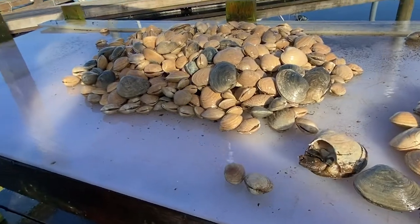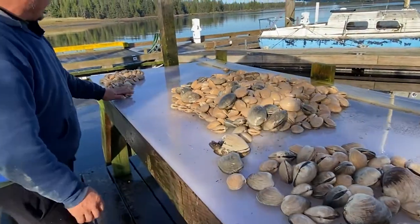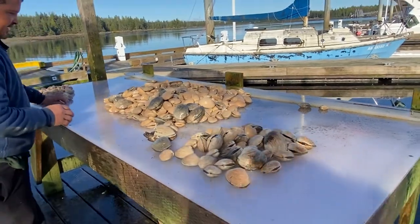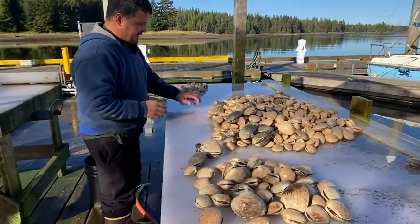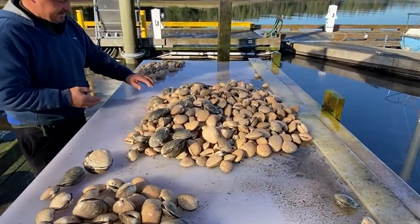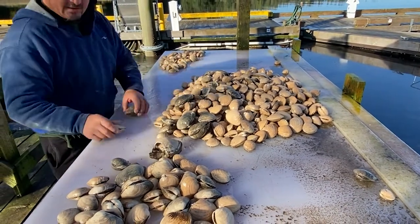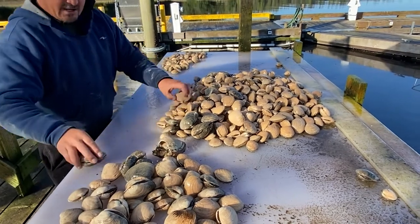Now I'm just going to put everything over here — the steamers, the cockles, the small butters — and we're just going to sort this whole pile out. Find any duds, and the bigger ones are going to go for the smoking and frying up on the half shell.